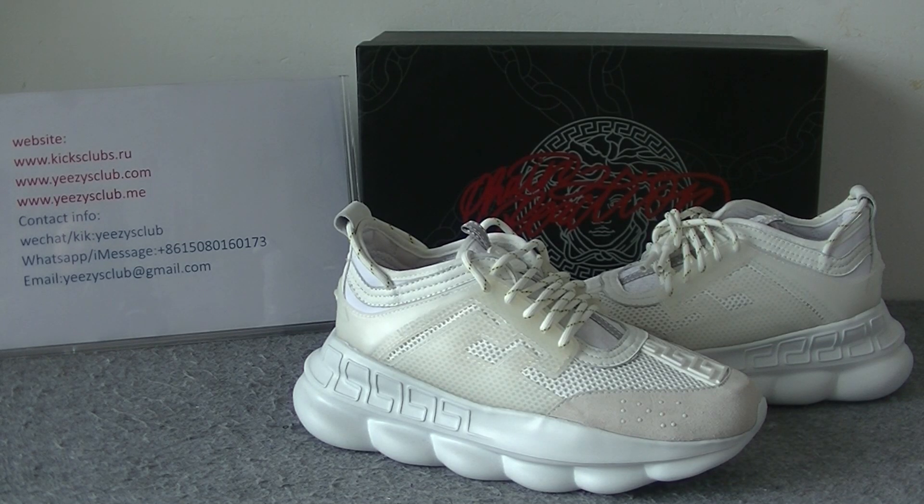What's up YouTube, welcome to my channel. This is Lydia from King's Cam Stollu. Today I will show you the white color of Versace shoes.